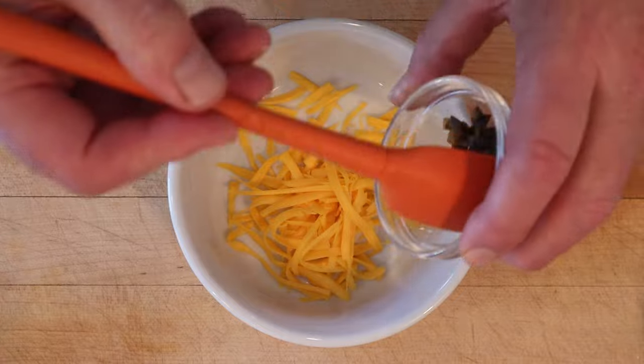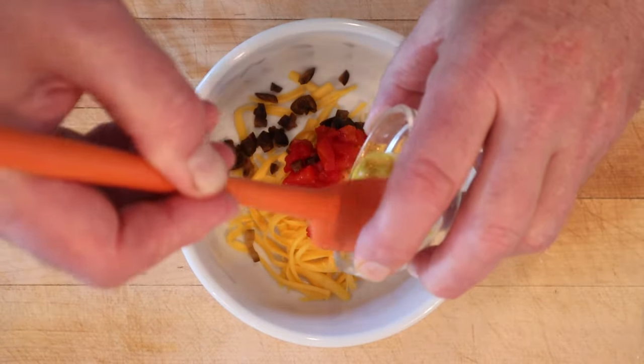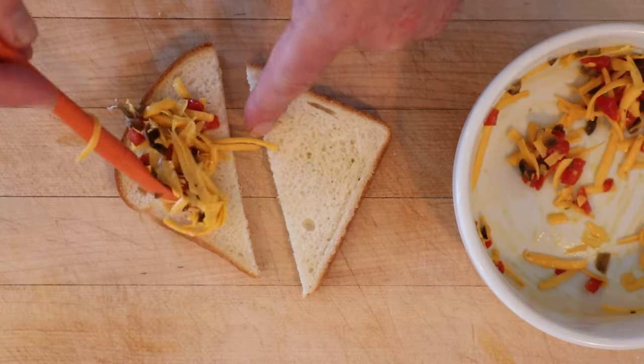To shredded American cheese we add chopped up ripe olives, chopped up pimento, prepared mustard — it just means not dry mustard — salt, and grated onion. Get that mixed together and put that onto our bread.